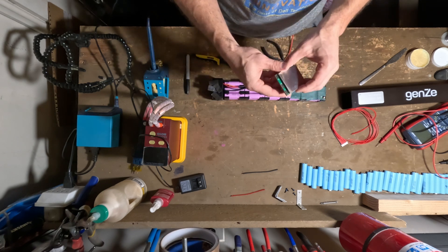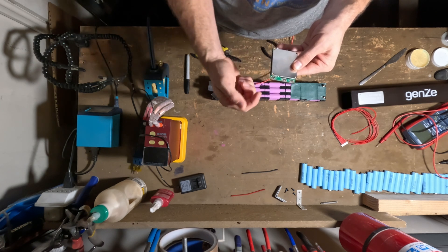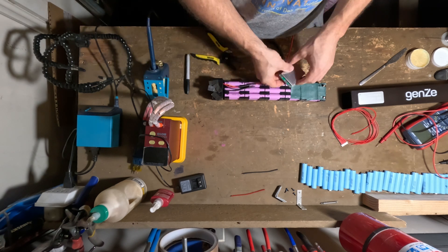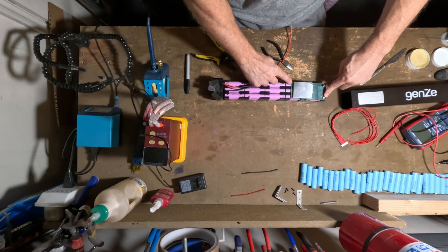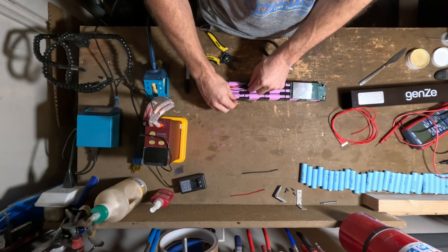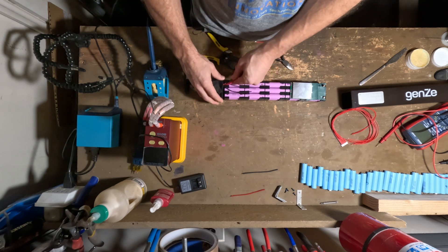On the negative side, there are three little connections: a battery negative, a power negative, and a charge negative. All three connections are essentially the same thing — just distributing connections to two different sections. The battery negative connects to the battery right here. These two connect together. The discharge goes to our P minus, and the charge negative, where we actually charge through the charge port, goes to the C negative, or common negative.